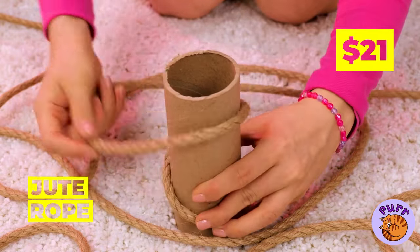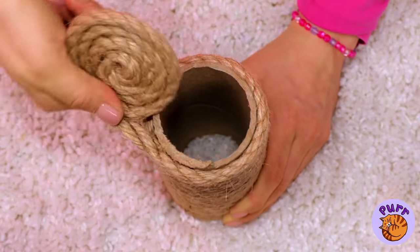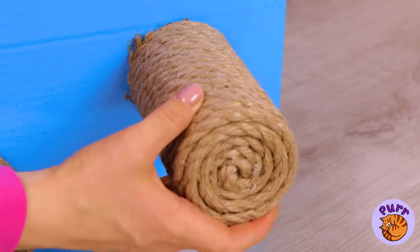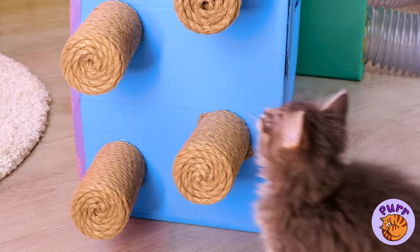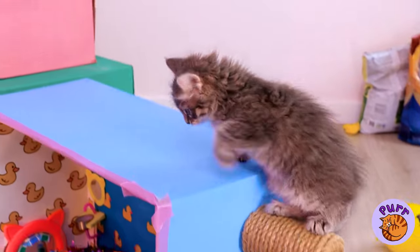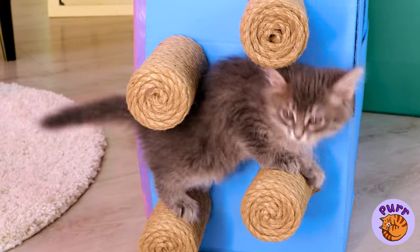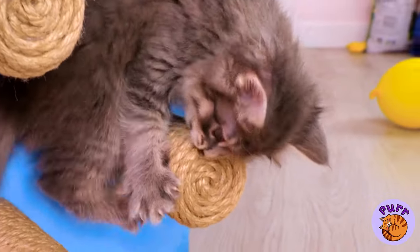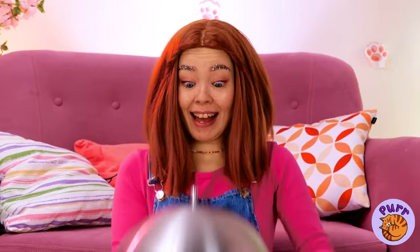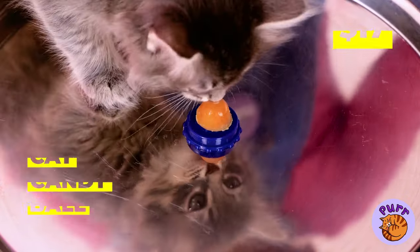Tie some jute rope around it. Lasso it up. Add a bunch to the side of one of the boxes. Now your little rock climber can get some exercise. It's also a fun way of going up without stairs. And it's the perfect place for just hanging around.